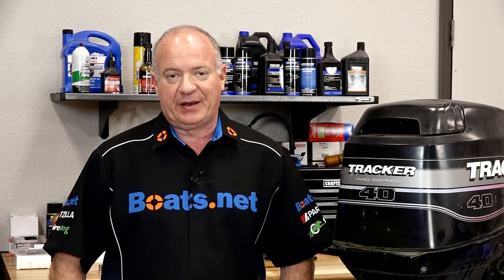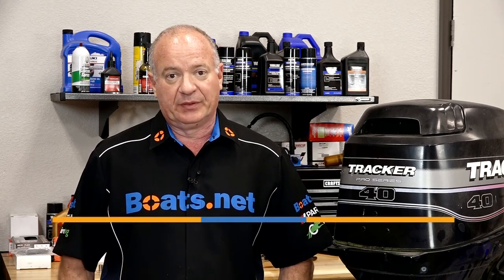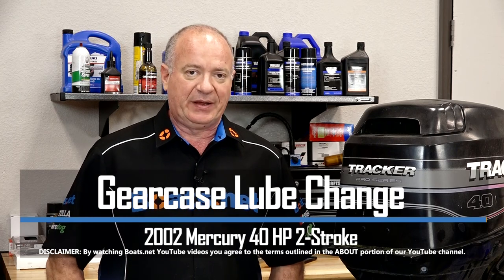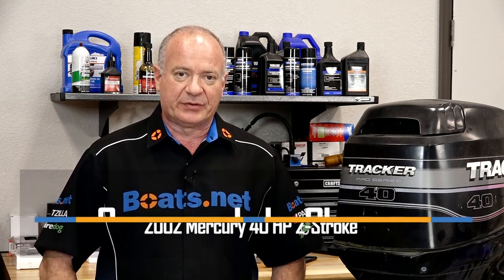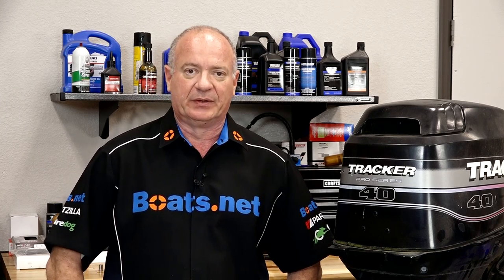Hello, John Talley here with Boats.net. Today I'm going to walk you through the really simple process of draining and refilling the gear lube on our 40 horsepower Mercury Tracker. It's not that tough to do. Let me go grab a couple of basic hand tools and then I'll walk you through it.